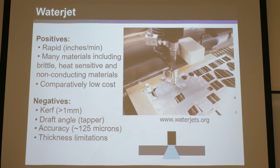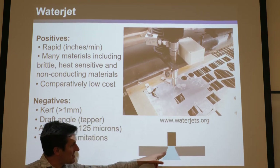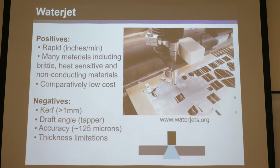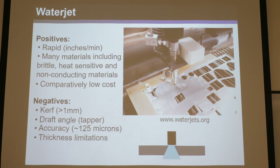You can get pretty thin flexures, though nowhere near the thinness of wire EDM. The kerf is greater than a millimeter — limited by the water jet stream. You also get nasty draft angles, because as the water loses momentum it spreads out, creating a taper. Wire EDM cuts straight down with impressive surface finish, but water jet gives a nasty taper that gets worse with thicker material. If you cut a thin flexure, the top might look good but the bottom looks all ripped up. The accuracy is around 125 microns, which isn't terribly great.